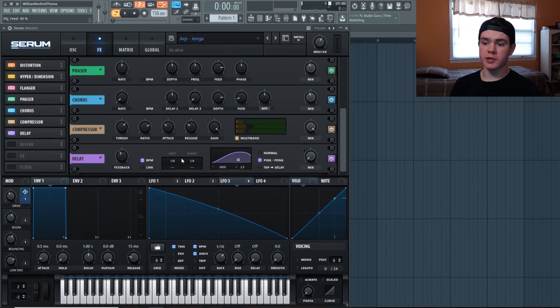The delay has feedback at 40%. I like to do this for arps: make sure BPM is on, set the left to 1/8 and the right to 1/4, and flip on ping-pong — without ping-pong it sounds too slow. I shaped the filter so it's not the full frequency range, keeping it in the mid-to-high range — this way the delay adds a nice layer without overcrowding the arp and you can distinctly tell which is the delay and which is the dry arp. The mix is on a macro called 'bouncing' — I have the macro at 61%, landing somewhere around 59%.